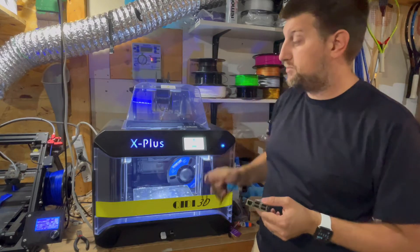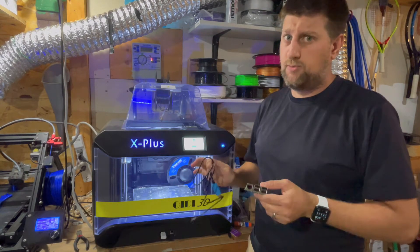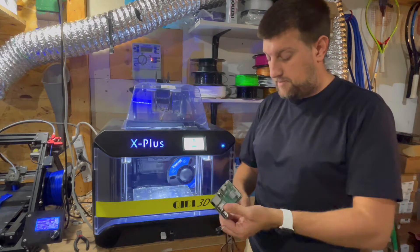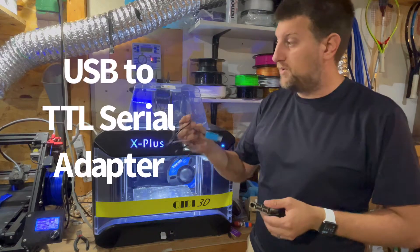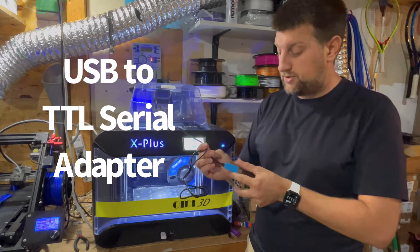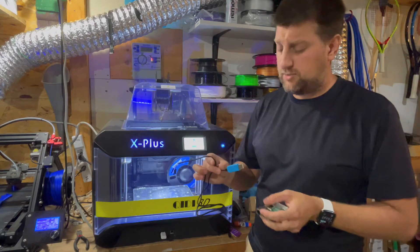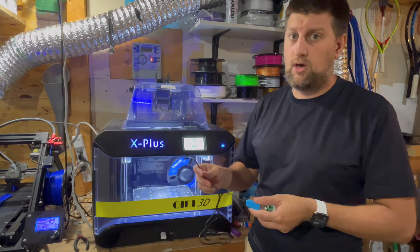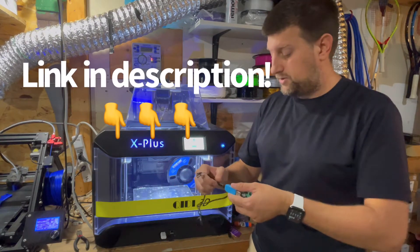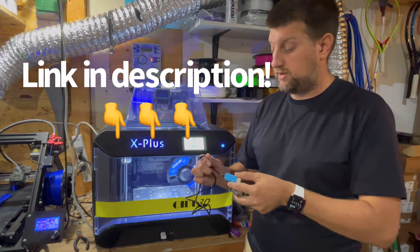This works on the X Plus and the X Max. I'm not sure which other printers it works with, depending on whether they have the same motherboard. You can get around it by getting one of these cables — it's a TTL serial cable. You want to be sure that you get one that says it's compatible with the Raspberry Pi, as there are a lot of cheap ones that don't actually work and won't connect to the printer. I'll put a link in the description so you can be sure to get the correct one.